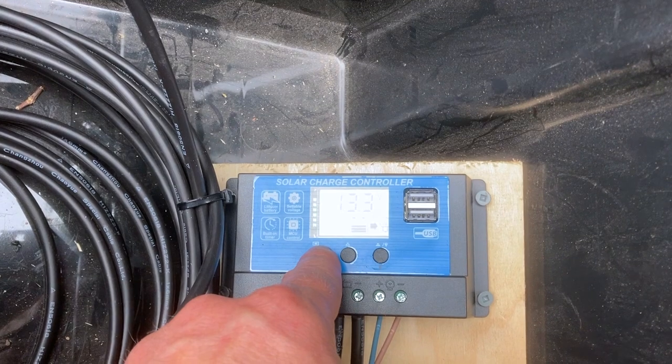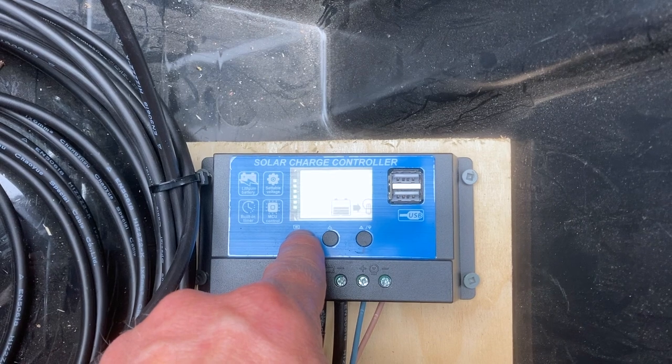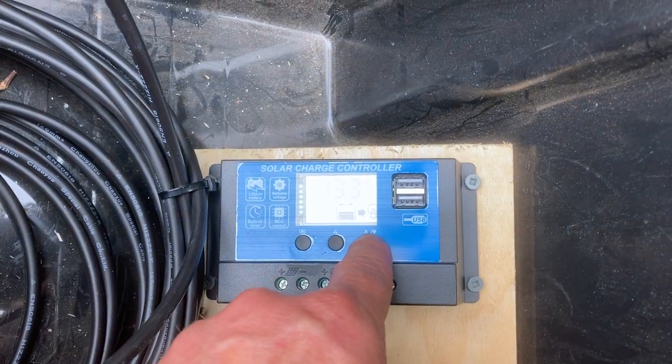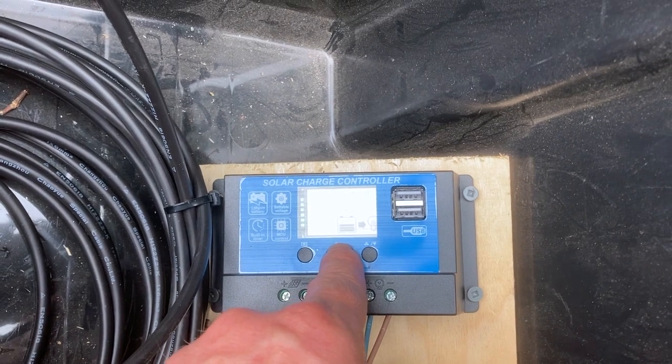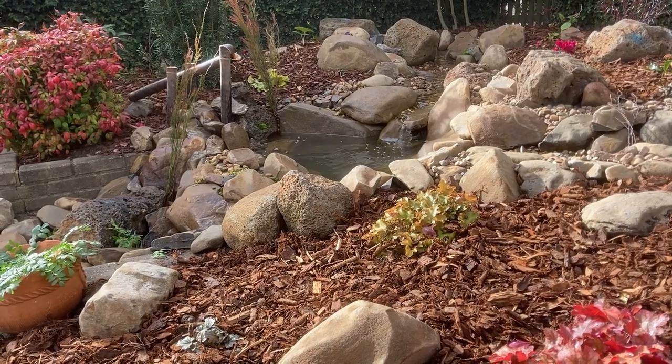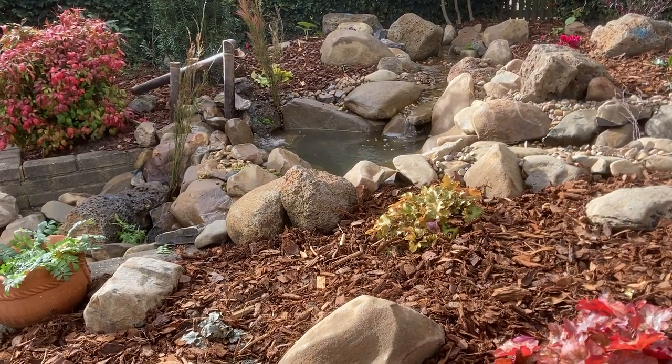All those settings are customisable by holding down the menu button, and once the numbers on the screen start to flash you can adjust their values. If you have questions, or you need to tell me that I've done something horribly wrong and I'm going to burn my house down, put it in the comments section please.